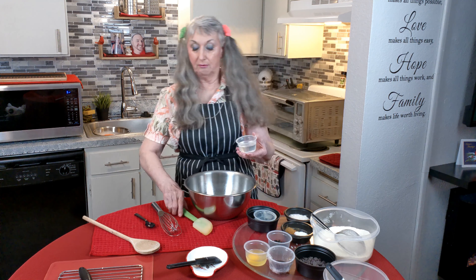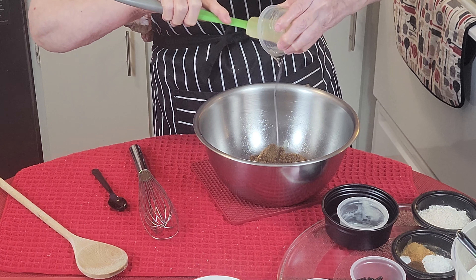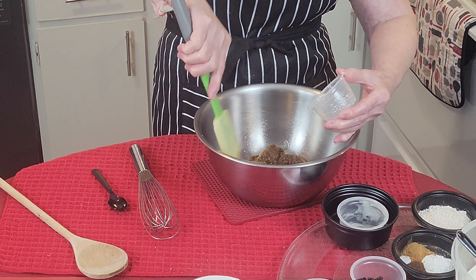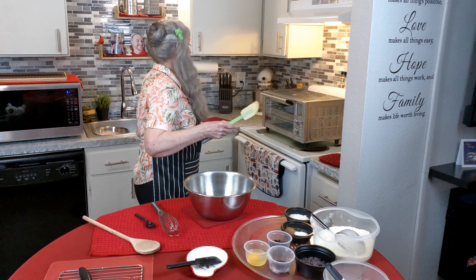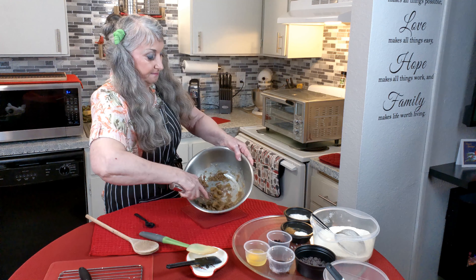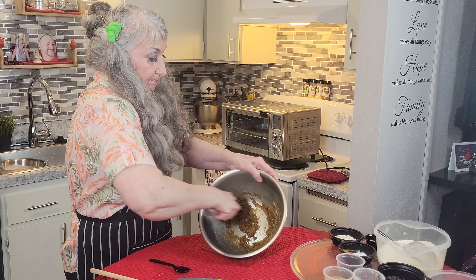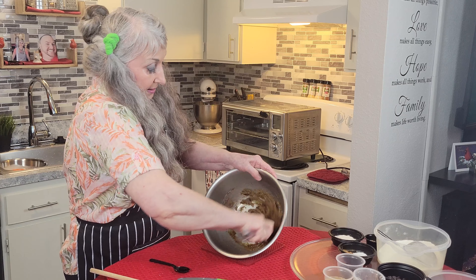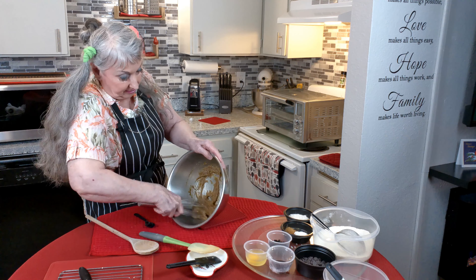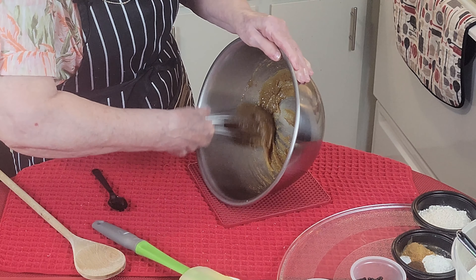And then I have some corn syrup — one quarter cup of light corn syrup. So if you'd like to use a mixer, fine. I love doing things by hand and you'll see that a lot — I do use a mixer now and then. I'm trying to whip some air into it.